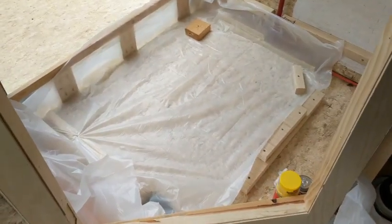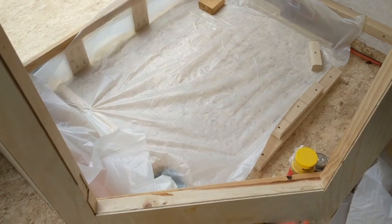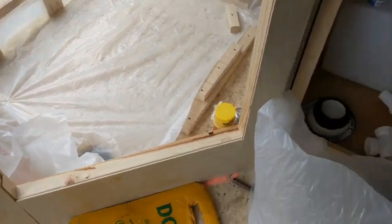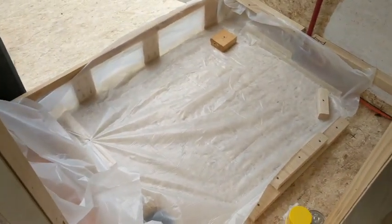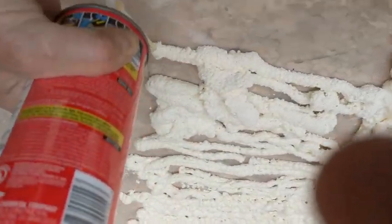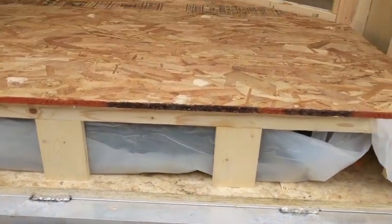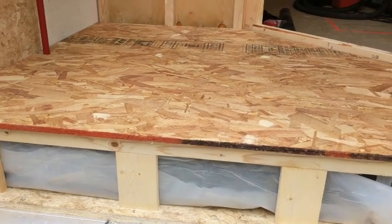I'm just ready to put the foam down. I put a layer of plastic down so the foam doesn't stick to anything in case I need to move it later — this stuff's pretty sticky. I'm also going to put another piece of plastic on top before setting the tank in, to keep it from sticking to the tank. I went ahead and put the tank back in, then placed the floor down loosely just to hold the foam in place while it cures. Hopefully it works.